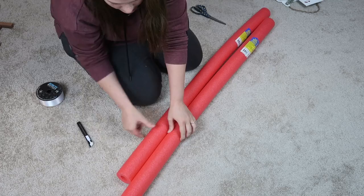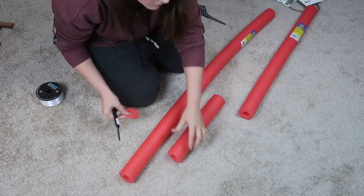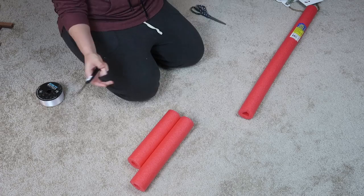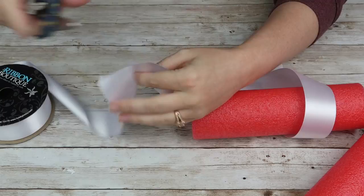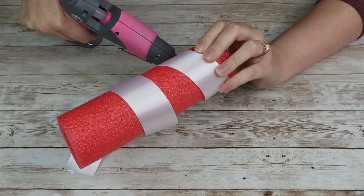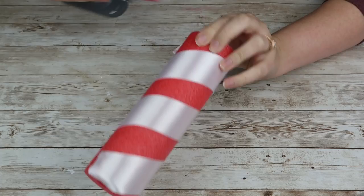For this DIY, you are going to grab some red pool noodles — Dollar Tree is still selling the red and green ones. I'm going to cut them down into three pieces, each one shorter than the other, so you have three pieces all different sizes. Then I'm going to take some satin white ribbon, measure how much I need by wrapping around each candy cane pool noodle piece, and hot glue the ends to the pool noodle — just at the top and bottom so there are no bumps underneath the ribbon.